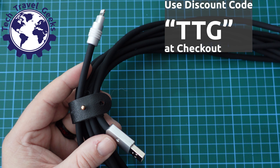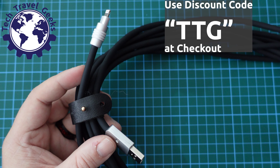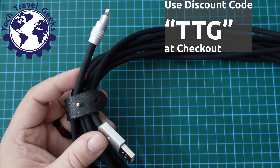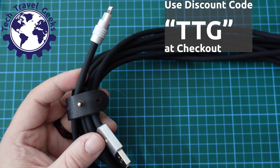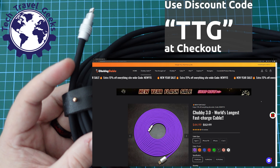What I'm going to do now is verify this — I've been told it's a six-meter cable but I haven't measured it just yet. I'm going to use the Chubby Cable 3 for a significant amount of time, and then I'll be back with my full review of the Chubby Cable 3.0, in this case the Lightning version.